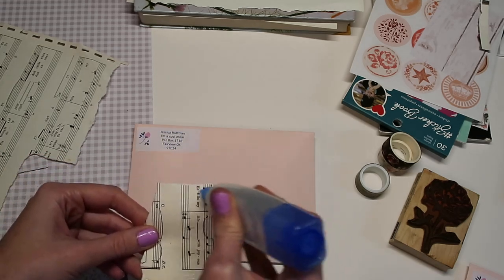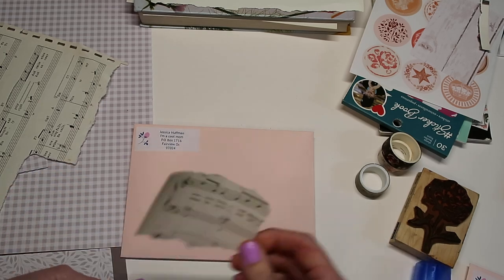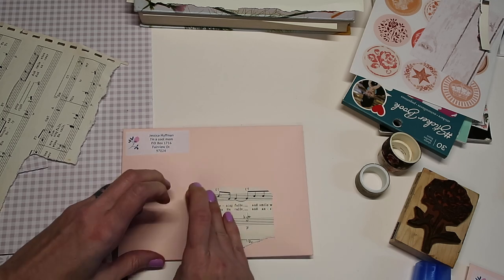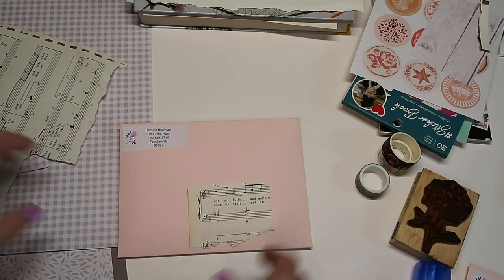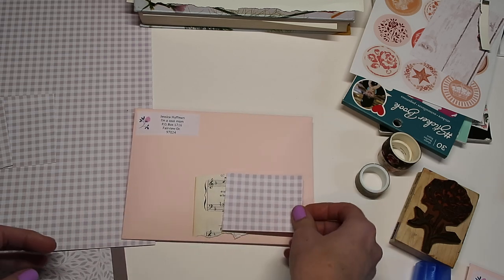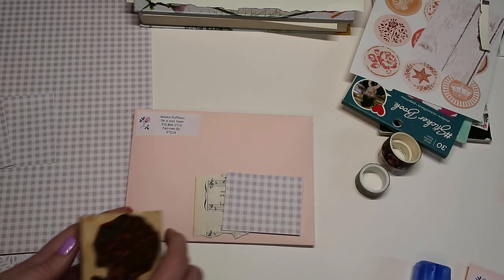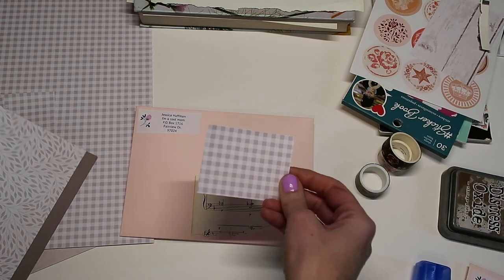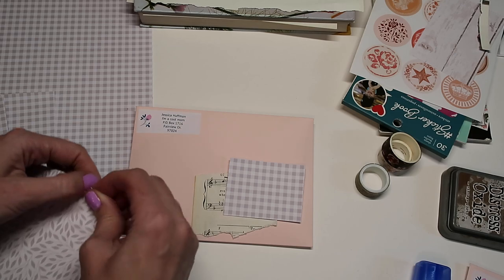Or you could also take packaging tape and just do one big strip over it — I'll show you that too. I feel pretty confident sending it just like this as long as all of my layers are really nicely taped down. I just have a little scrap of music paper. You also want to make sure that your label area is not too hectic so that it's hard to read the address — this design here is light enough that I'll be able to write the address on there just fine.